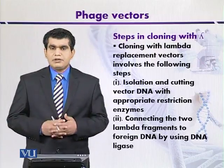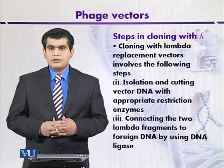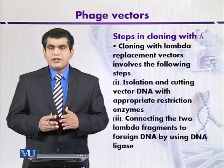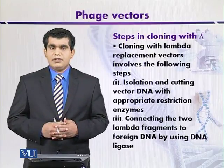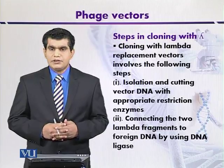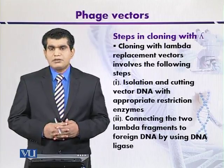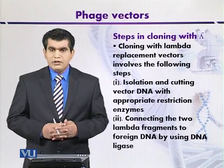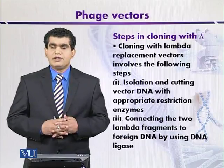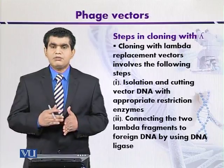After cutting the lambda genome, three fragments may be produced. Two fragments present at the right or left side of the lambda genome are essential, because they encode vital proteins for the survivability of the lambda virus. Whereas the central region — the third fragment — is non-essential, so it is removed.